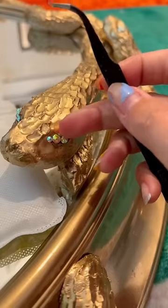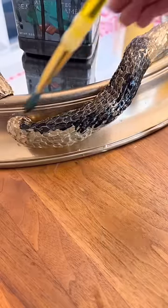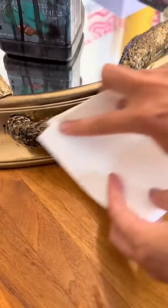I also added rhinestones to the eyes, and then I did a black wash to bring out the details and dimensions because it was looking a little flat. I also fixed the broken mirror too.